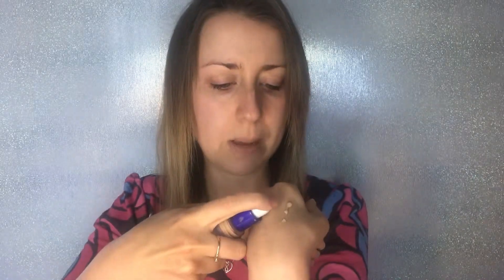I use the shade Light, but I'm just going to show you the colour difference with the three shades that we have — Light, Medium, and Deep. They do blend out really well with the natural colour pigments of the skin.